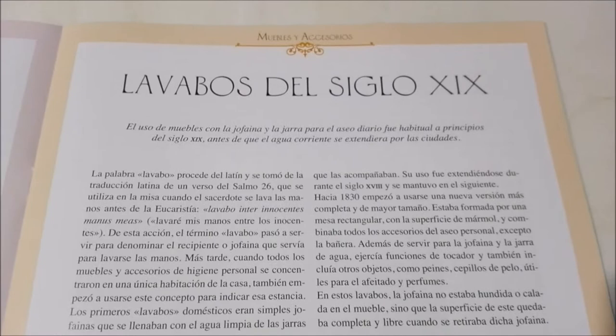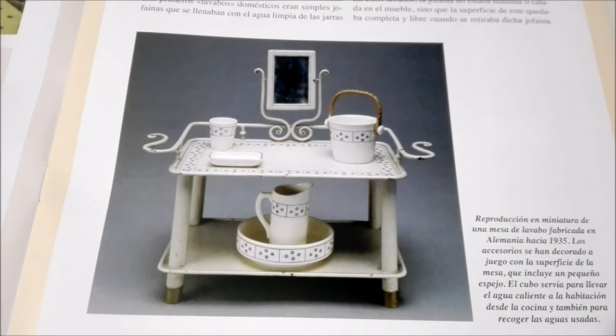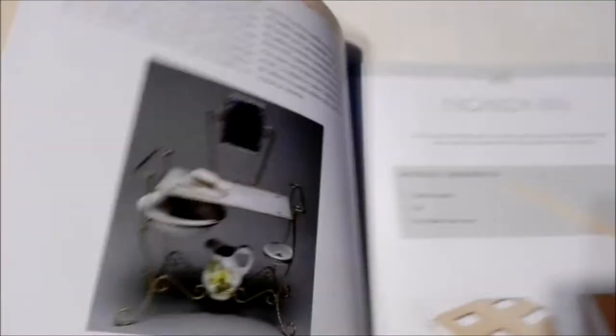Here it talks about how people in the Victorian age would clean themselves, because they wouldn't take baths all the time. They would use little buckets of water and basically just sponge off a bit — like clean their faces and their armpits, that kind of thing.